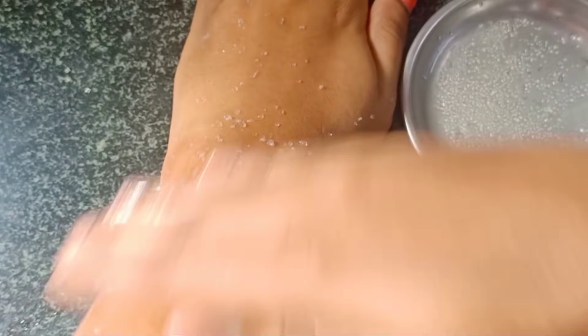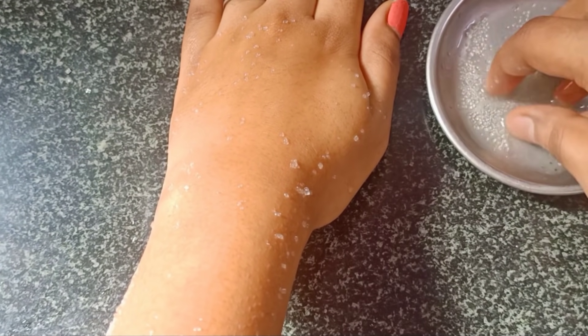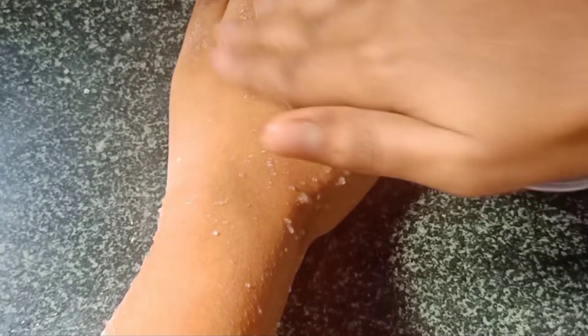Now we have 2 steps to remove the tan. The first step is to make the sugar and lemon mixture. We will do a nice scrub on the skin. We will not wash it yet — we will finish this step. This step will be mild.